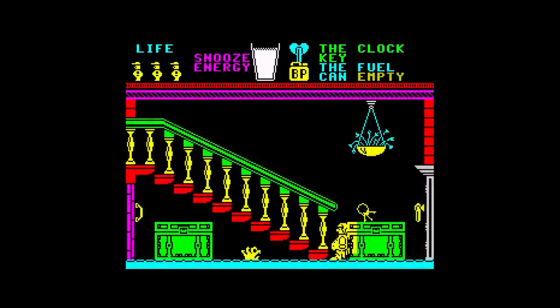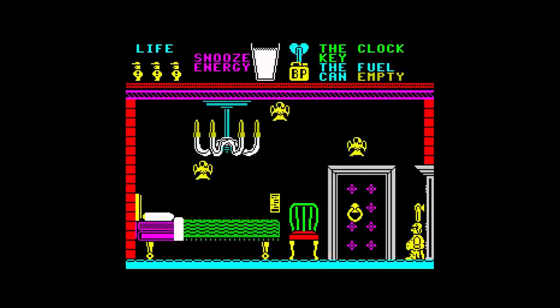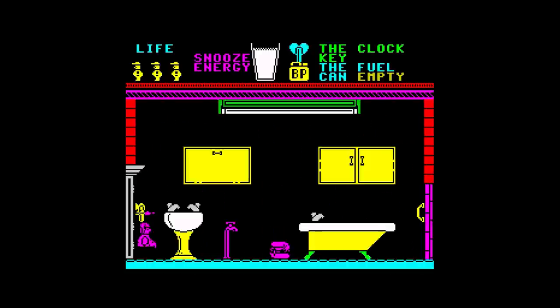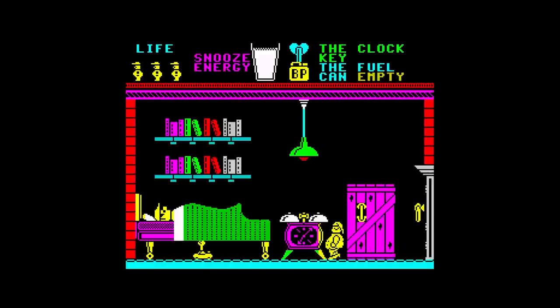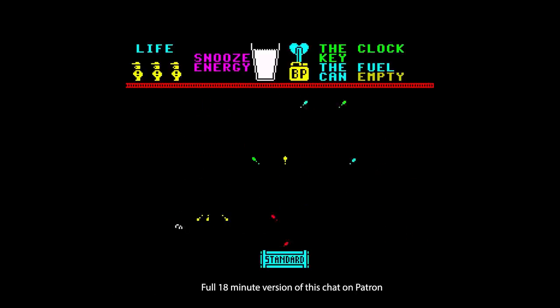Getting the clock key — all you need to do is get back to the room where Wally's sleeping and use it on the clock. And we've finished! The ending shows fireworks, and it looks a bit like a penetrator, but it has 'Standard' at the bottom — for those old enough to know what Standard fireworks means.